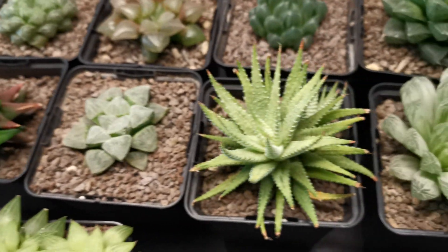Everything in here has been treated. As you can see this Gymnocalycium has got a flower coming — I'm not sure whether that will fully open now. That's what I'm currently working on at the moment.